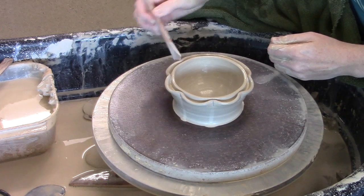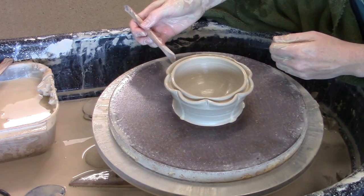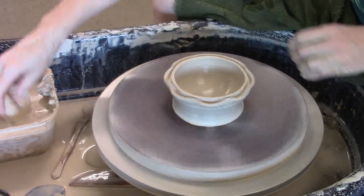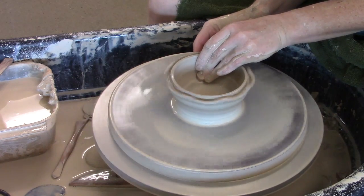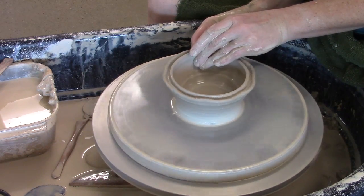Now obviously I can't do much more with the rim on the wheel, but I can continue to pull the walls underneath it as long as I don't pull up into that section that I've made decorative.